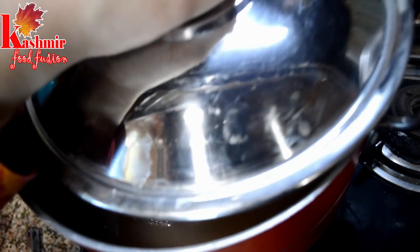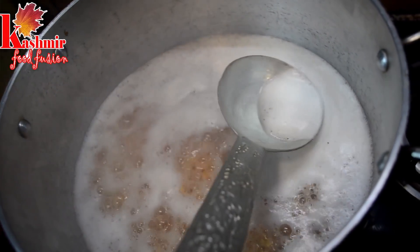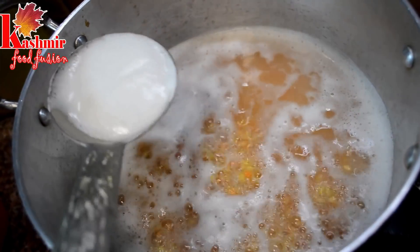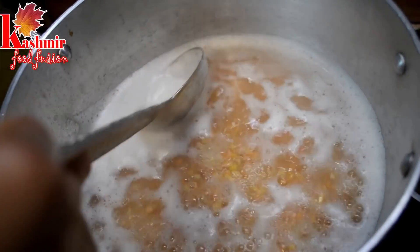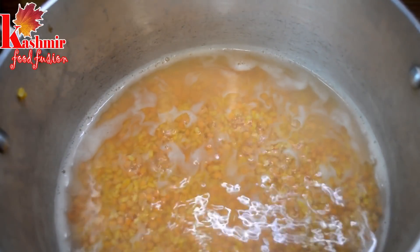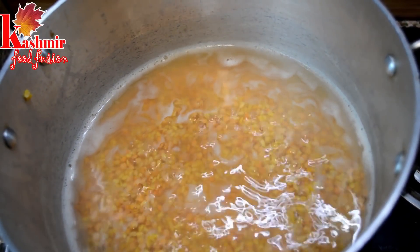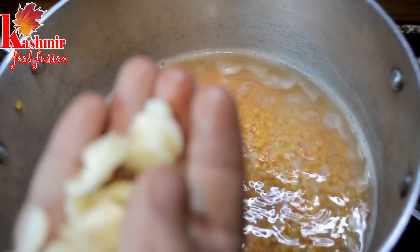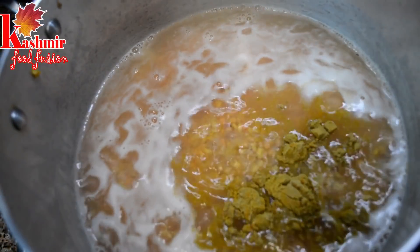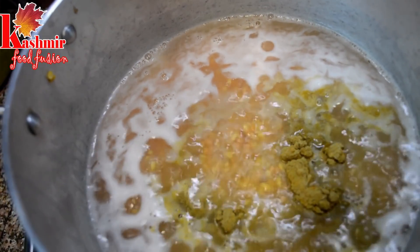We have to wait and remove the foam. We will add it in the burner until it gets going. Make sure to first bring it to a boil and remove the foam. When we remove the foam, we will add 1 or 2 small portions of mung dal and mix together.